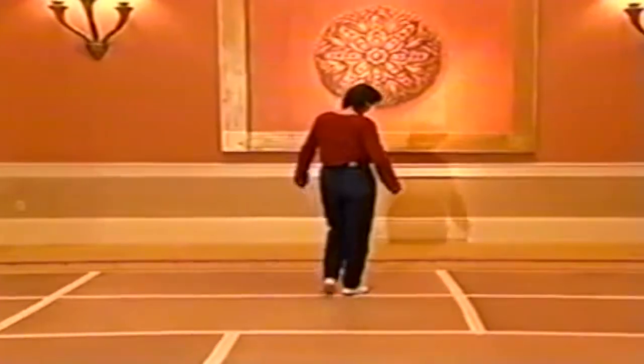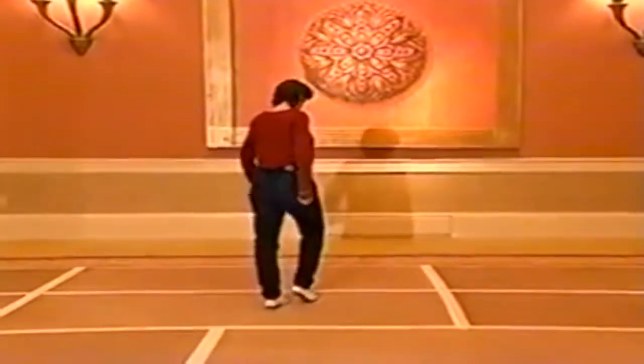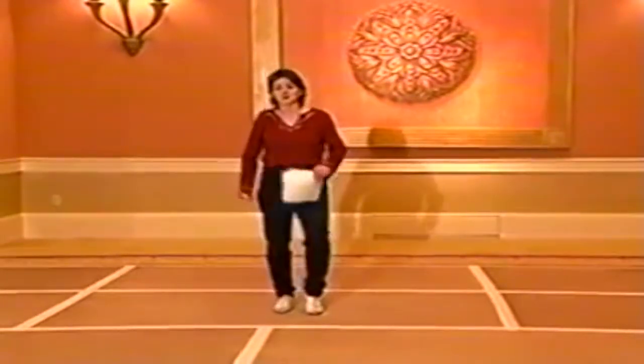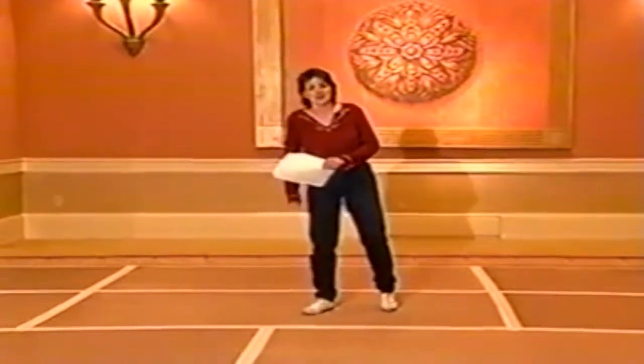Okay, we're going to do eight counts of that, starting with your right foot. We're going to go one, two, three, four, five, six. You're going to pivot one half, then drop all your weight down on your right foot — and that makes eight counts. Then you're going to do it to the back: camel walk.